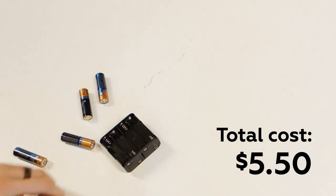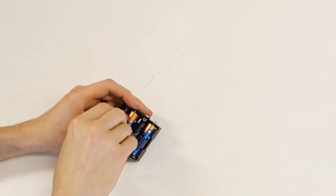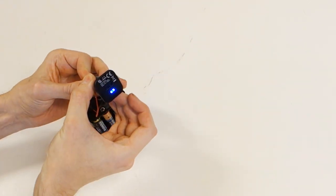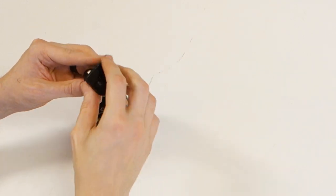Start by inserting the batteries into the holder, then attach the connector to the holder and touch the leads to the tip and the little wings on the USB converter. Power, which is the red wire, should be going to the tip of the converter, and ground, the black wire, should be going to one of the wings. If the little LED lights up, you know everything works as it should and you can proceed.